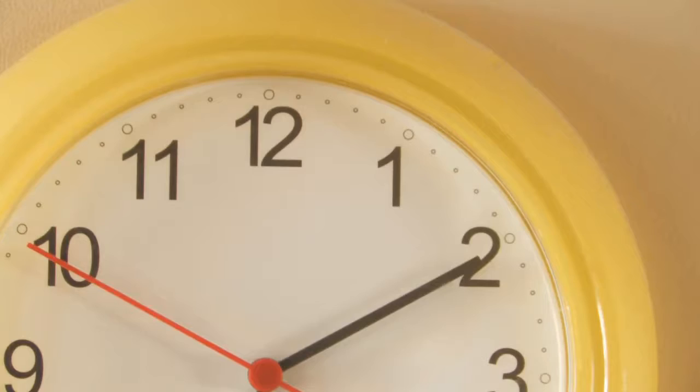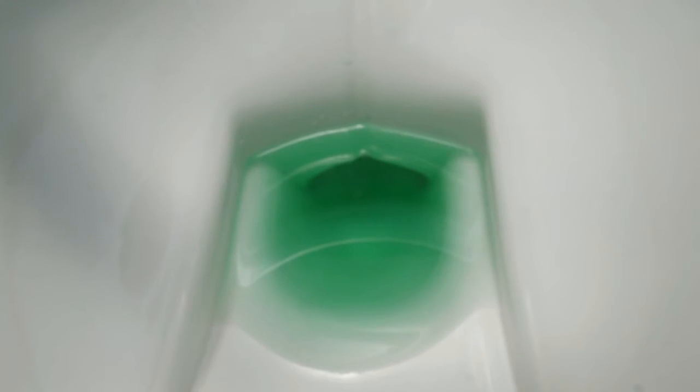After about 10 minutes, look in the bowl. If you see food coloring in the bowl, you have a leak.